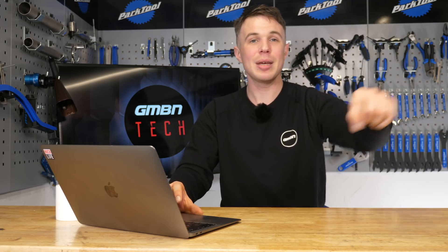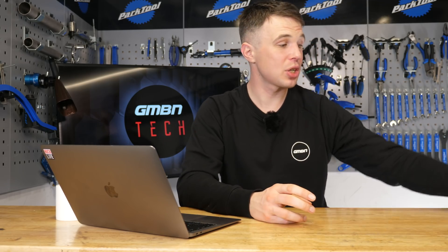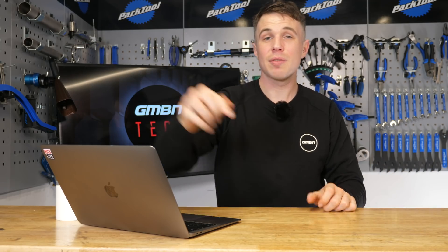So there we have it — a lot of suspension questions today. If you want to stick with the channel, I'm going to throw you to a video of me doing a real-time service on a rear shock similar to this one, and a video of Doddy at the Fox factory. Thank you very much for watching — don't forget to like, subscribe, and get in the comments if you have your own questions. We'll see you next time.